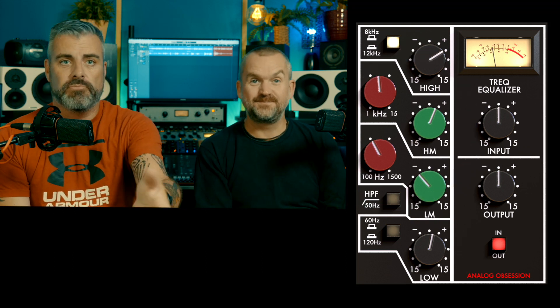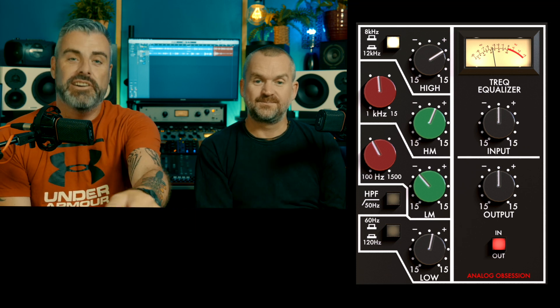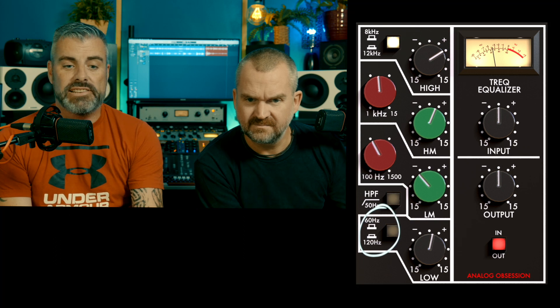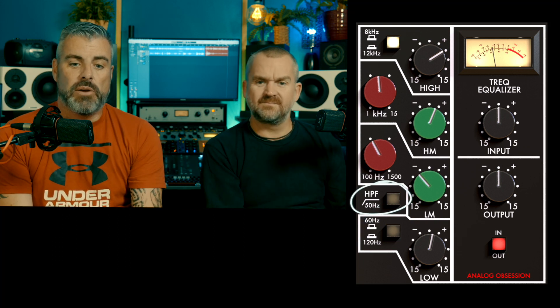Then you've got two mid-range bands which are sweepable — you can choose your frequency and cut or boost it, but there's no Q setting, that's fixed. Down the bottom you've got a low boost where you can choose between two set frequencies, and a high-pass filter. So it's pretty simple, not fully parametric, but it sounds awesome on almost everything.